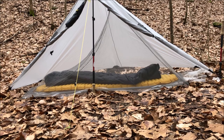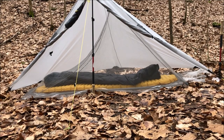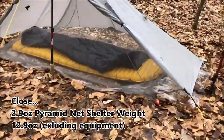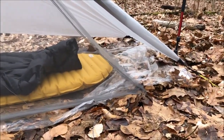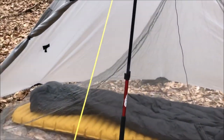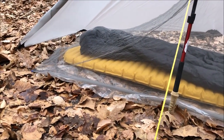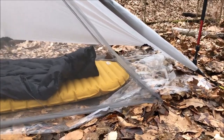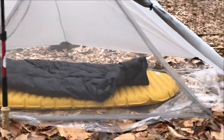This comes in at 2 ounces, so with the pyramid net and the Gatewood Cape you're going to be around 13 to 14 ounces total — I'll have to put that on the scale at some point. This is a floor entrance so you climb in underneath, and it does have four stakeout loops. It is asymmetrical, so on the head side you'd have plenty of room to sit up inside, and then on the foot end it just kind of drapes down over your feet.